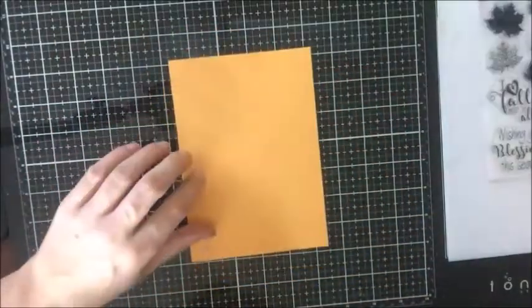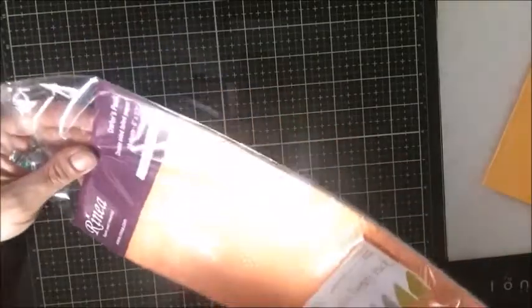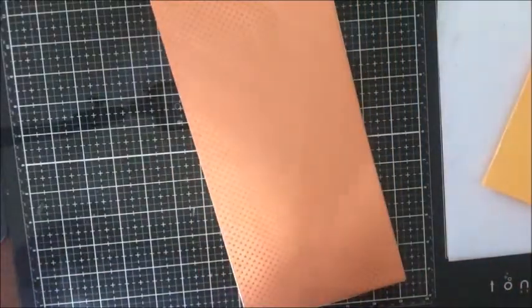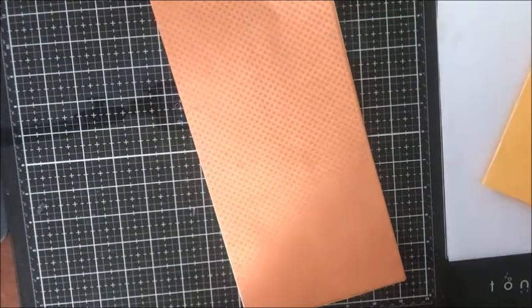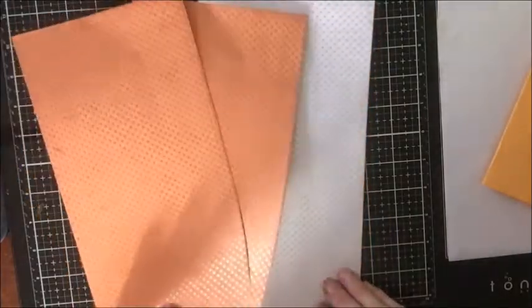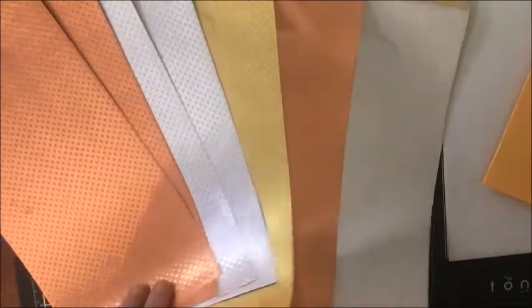My base - I always like to do a double layer base on this. Let's go over what's in the Metallics. Basically you're going to get three different colors of foil paper, one in the starburst and one in the glossy in the Metallics Variety, and you're going to have two of each. So you're going to get two glossy of copper, silver, and gold, and you're going to get two starbursts in copper, silver, and gold.